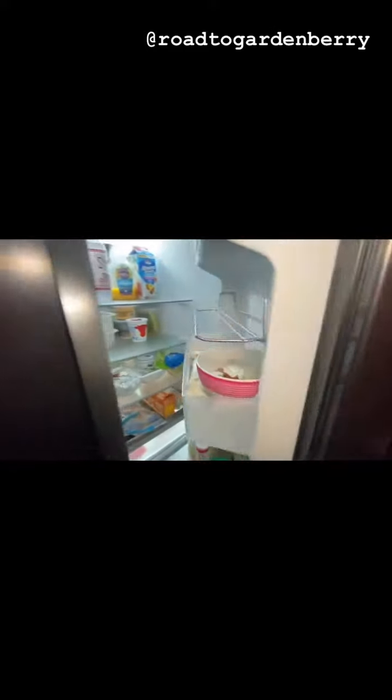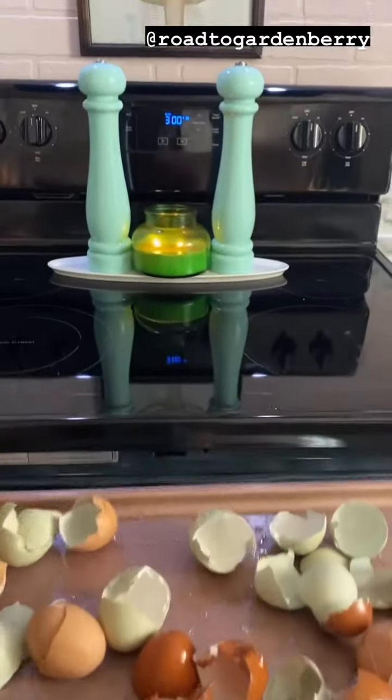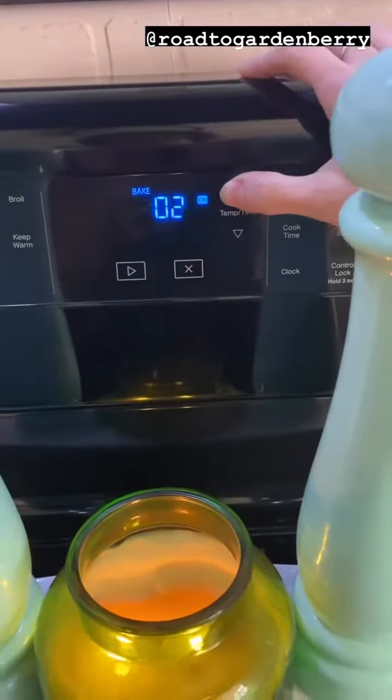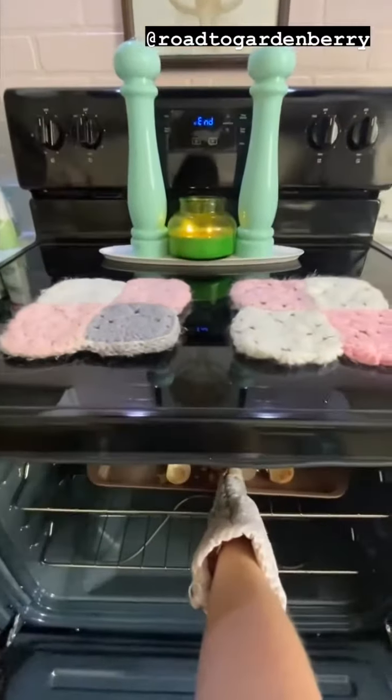You save those eggshells in the refrigerator until they all add up. When you're ready, you set your oven to 300, grease your pan, put your crushed eggshells in the oven, and you bake them for 10 minutes. They should come out dry and crispy.